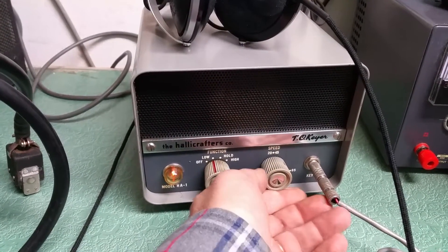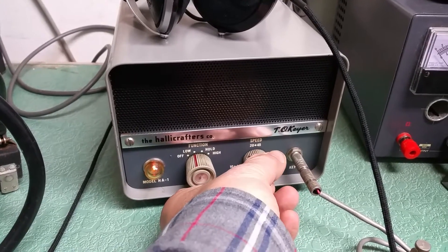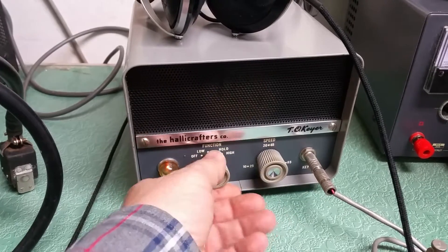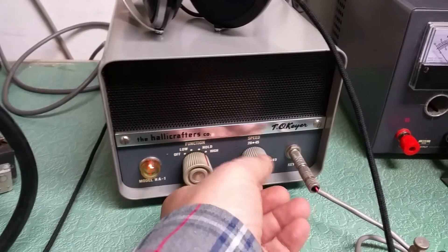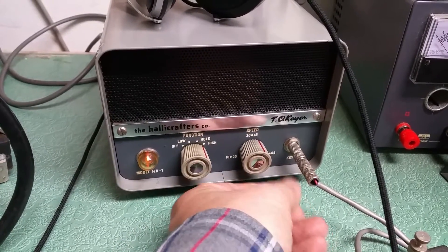There you go. And of course, there's a speed adjustment. It appears to be working. There's the hold, and there's the high speed, I guess. It gets right with it, I'd say.